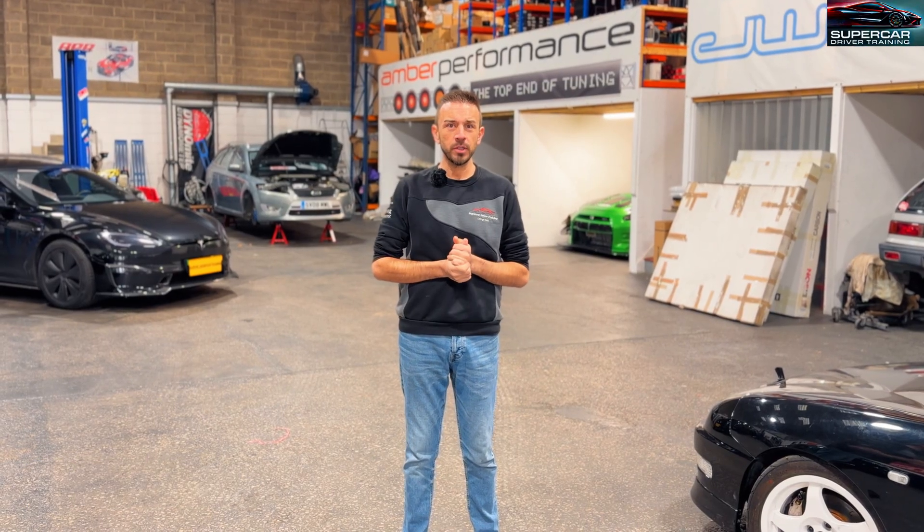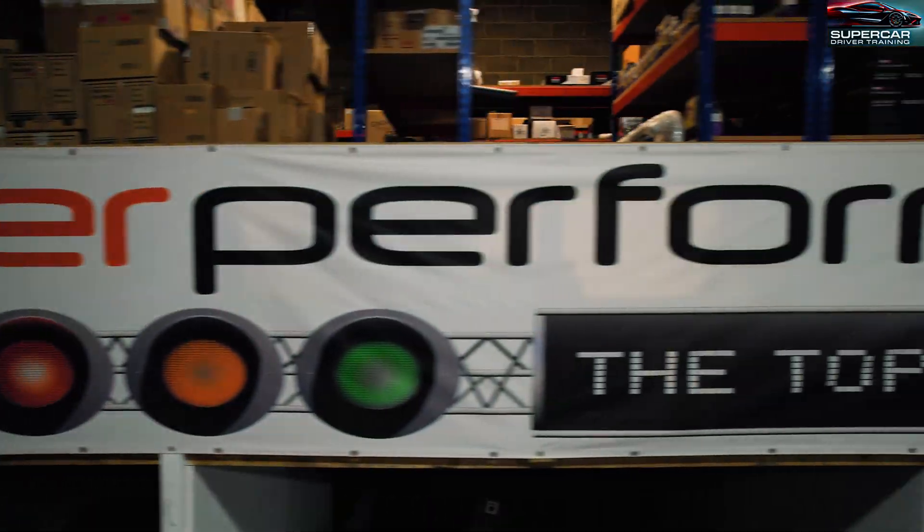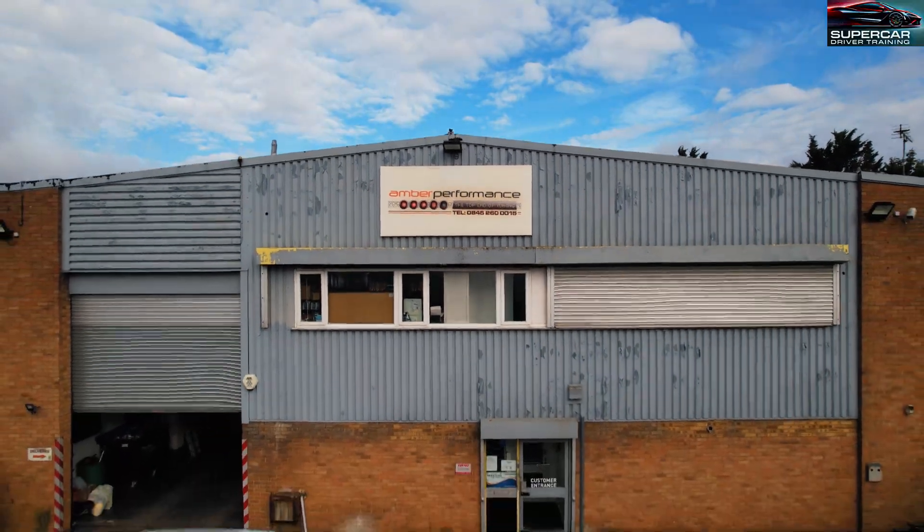Hi guys, it's Brad from Supercar Driver Training and today we're at Amber Performance, which is up in Luton, not far from where I'm actually based.